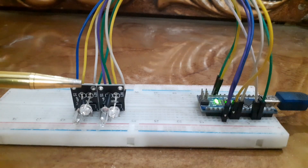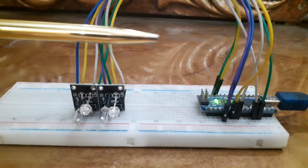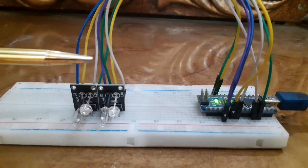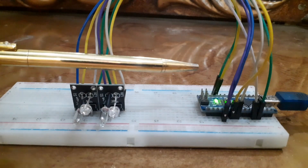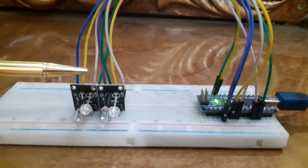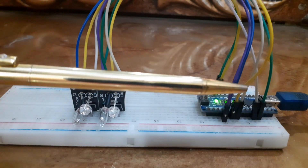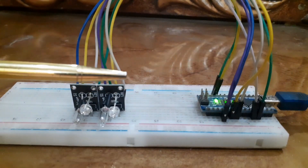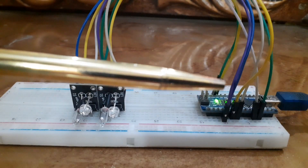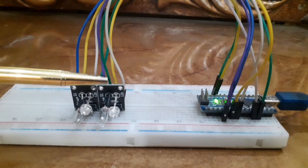Here is how we will connect the first sensor. Connect the VCC pin of the sensor to the 5V pin of the Arduino. Connect the ground pin of the sensor to the ground pin of the Arduino. Connect the signal pin of the sensor to digital pin 8 of the Arduino. Connect the L pin of the sensor to digital pin 9 of the Arduino.